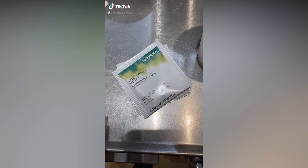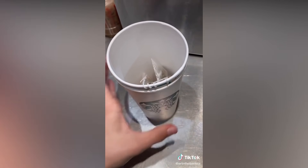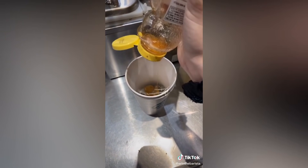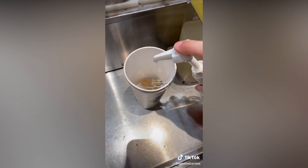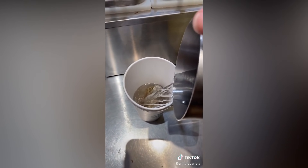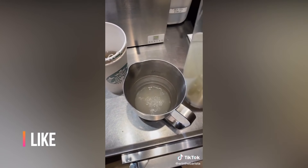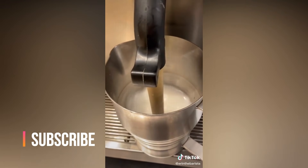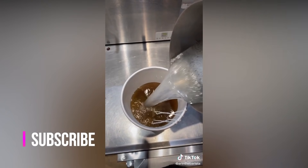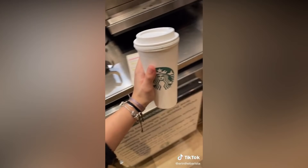Grab 2 venti hot cups, 2 jade citrus mint, and 2 peach tranquility tea bags. Put the tea bags in the cup and in between the 2 cups. Ask your barista to add 1 to 2 bags of honey, and then add 1 to 2 pumps of peppermint. Fill the cup halfway with hot water. Add lemonade to the tall line on a steamer and then steam the lemonade. After the lemonade is steamed, pour it into the cup to fill it up. And this is the medicine ball drink.